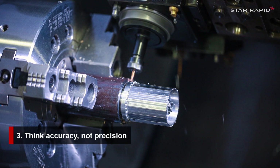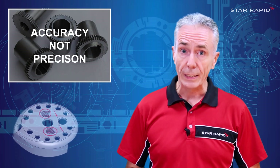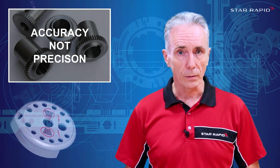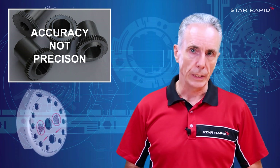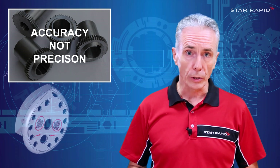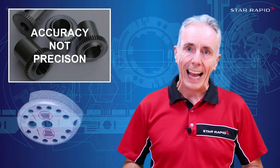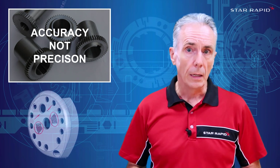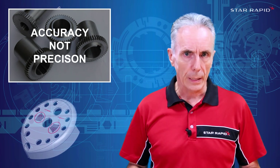Three: think accuracy, not precision. In my twenties, I did a lot of design for precision machined assemblies. Being a precision machinist myself back then and not owning very good machines, I knew how really difficult it was to make precision parts. So I was always looking for ways to make the assembly accurate without having to make the parts super precise. Now that sounds like a contradiction, right? Let me give you an extreme example.